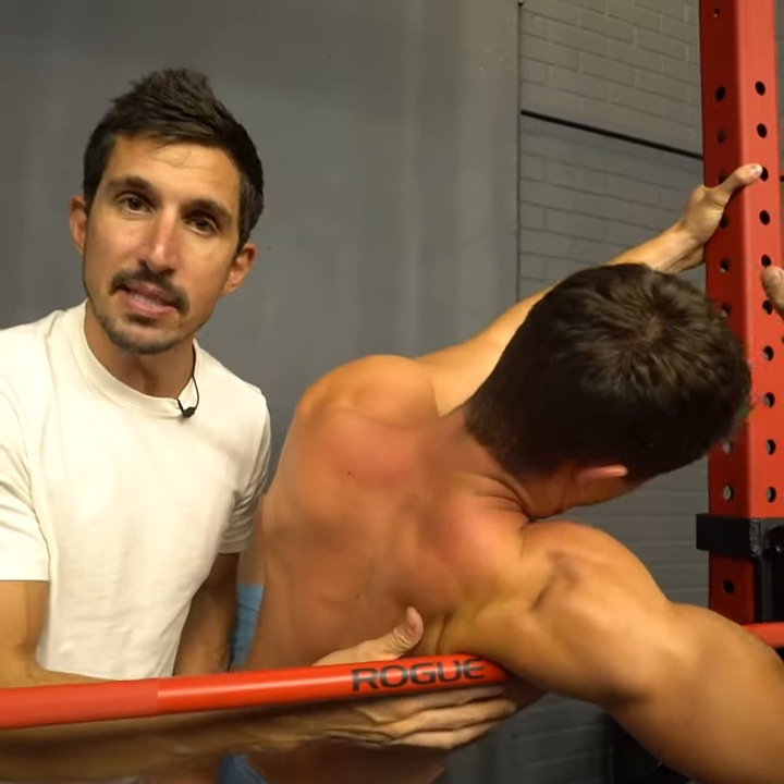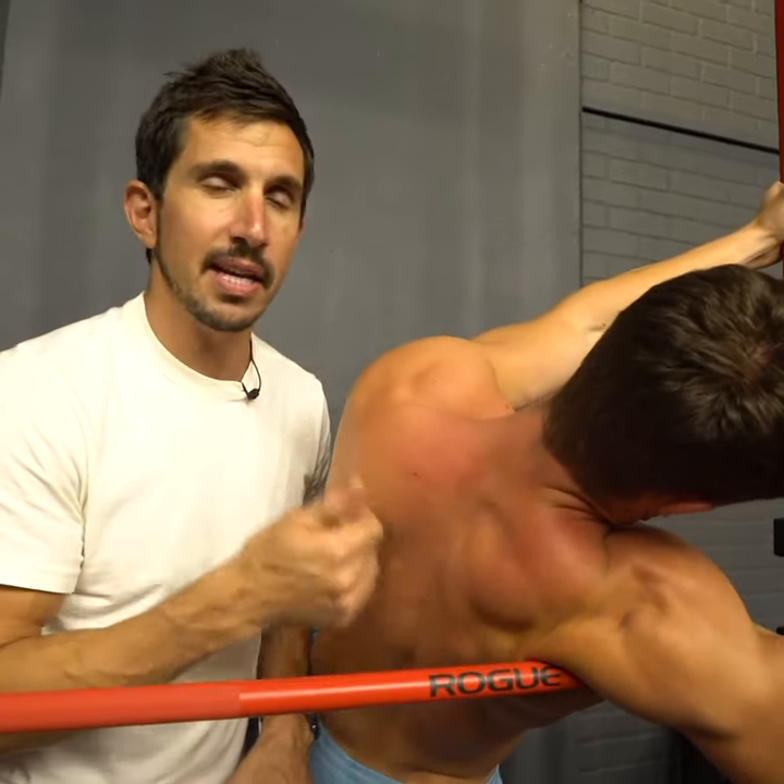Guys, this muscle is big - you can't really miss it, okay? Stevie Wonder can find this - well, actually he can feel just fine, I'm sure.